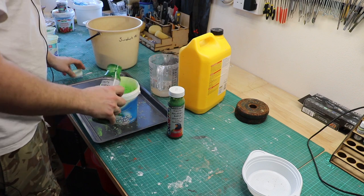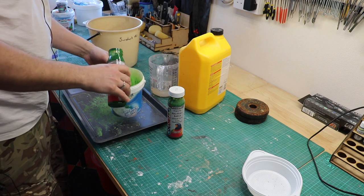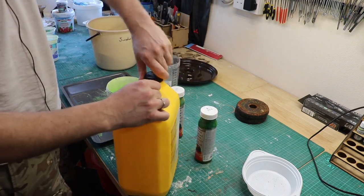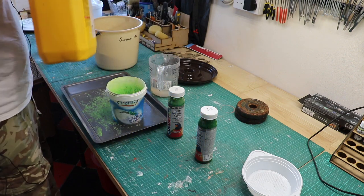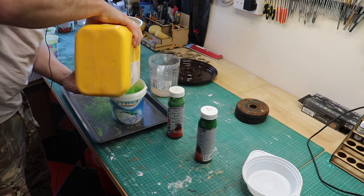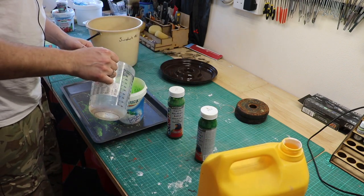All you do — and it is very simple — is you take your paint and you put it into your mixing pot, however much you want. Then you take your PVA — this has a child proof lock which is also adult proof — and you put about the same quantity in as you've done of paint.